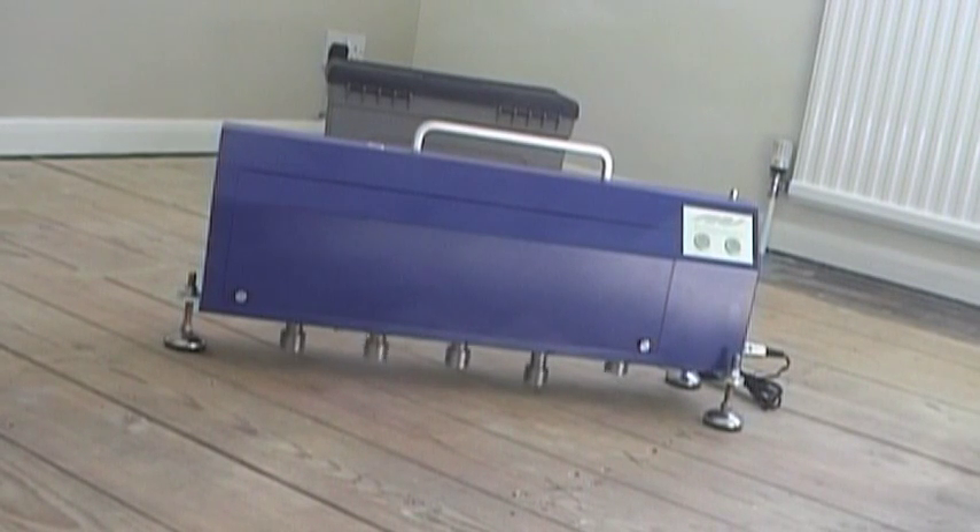The second layer of gypsum board can now be fitted — again, minimum gaps and sealed joints for best results. The finished ceiling is now ready for decoration. Independent acoustic testing results show that Oscar ISO mounts can easily achieve and better the performance required by the current UK building regulations.